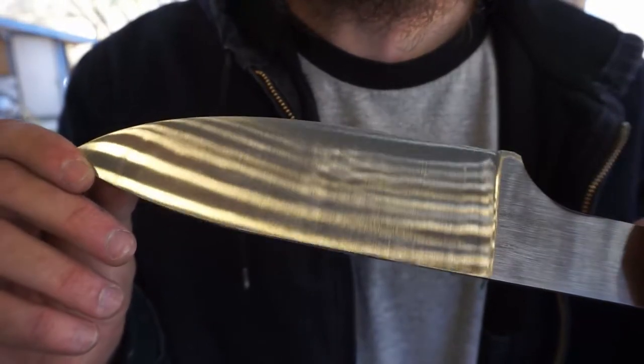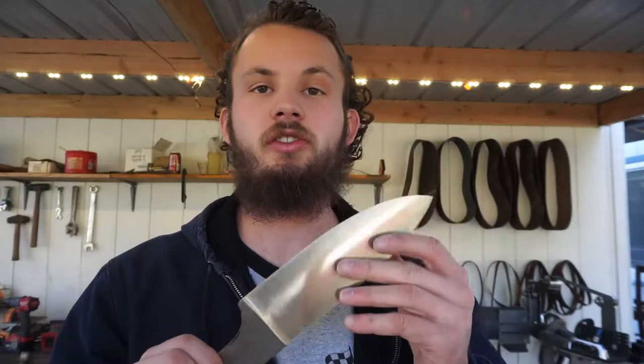As we progress in grits that finish just gets finer and finer until we worked our way up to a 400 grit finish by the belt sander. Next we're going to take this to 600 grit by hand, and then the blade portion of the knife will be ready for an acid etch in order to show off that cool Damascus pattern. But before we do that we've got quite a bit of work to do — we're going to work on the handle.